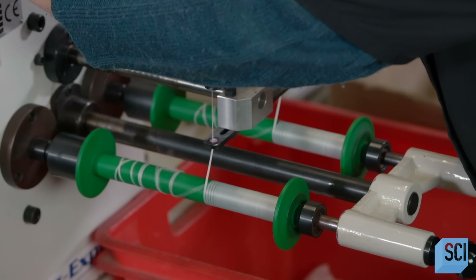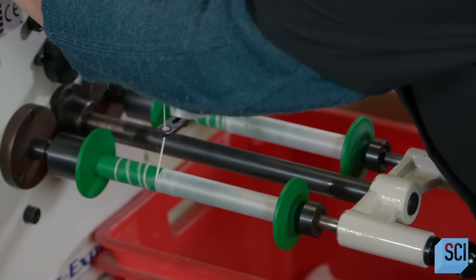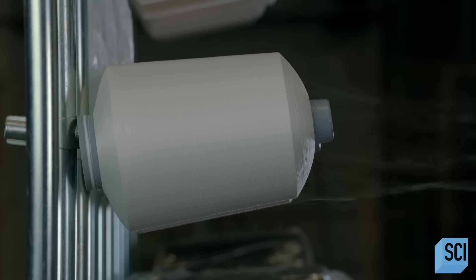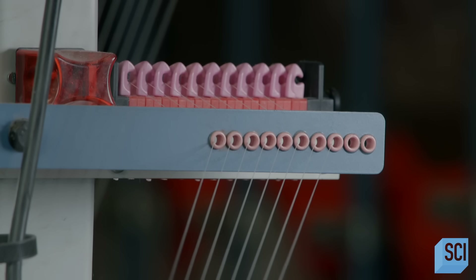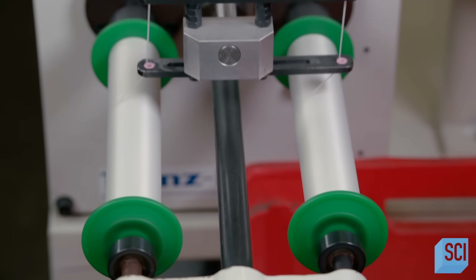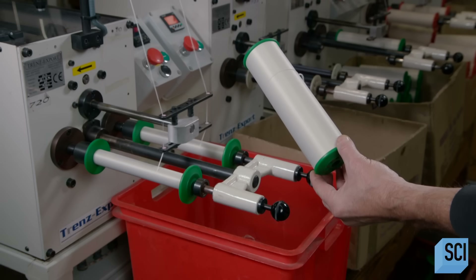She programs the machine to wind a specific length of thread. Each cone holds enough fine thread to wind a 71-mile-long thick thread. For this particular shoelace, the machine is programmed to wind 8,200 feet of thick thread per bobbin.